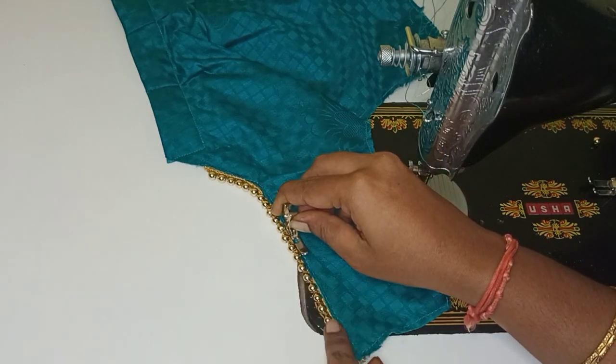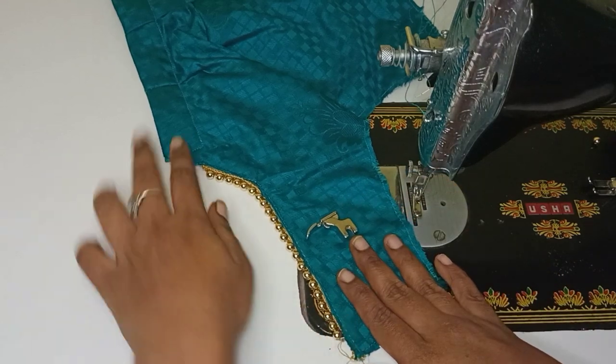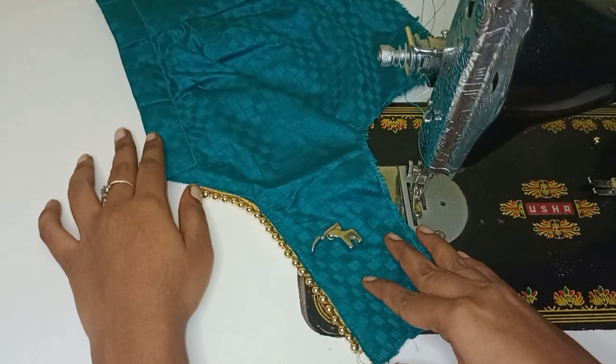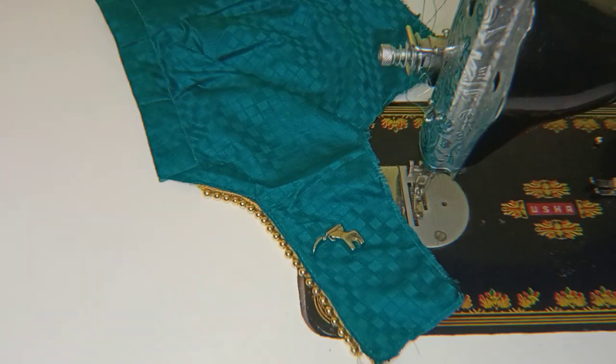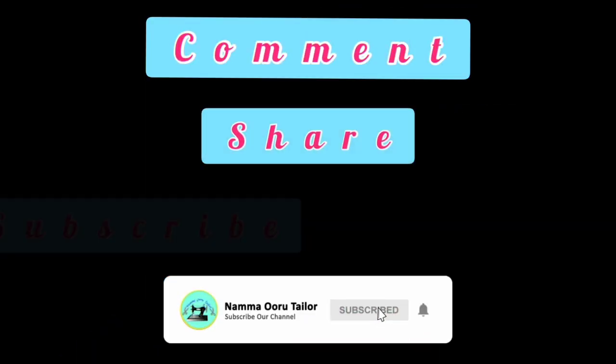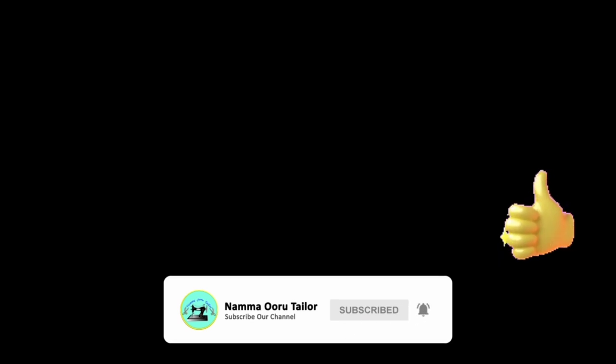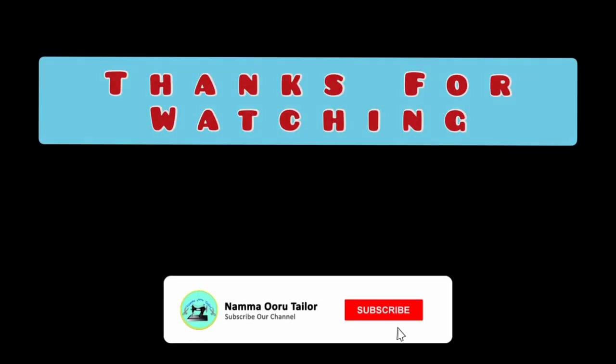If we use the single foot in this video, we will see the next video. Please comment, share, subscribe, like, and click the bell icon. Thank you for watching.